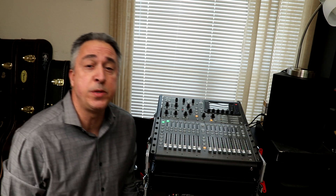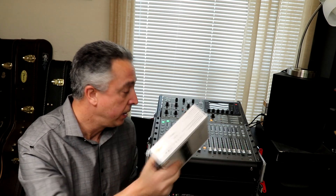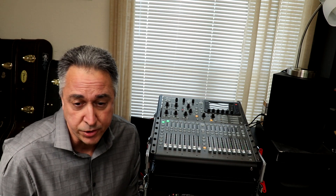Hi everyone, this is Marcus Curtis from Marcus Curtis Music, and today we're going to install the X Live card into our X32. I'm using the Producer version of the X32, so let's get started.